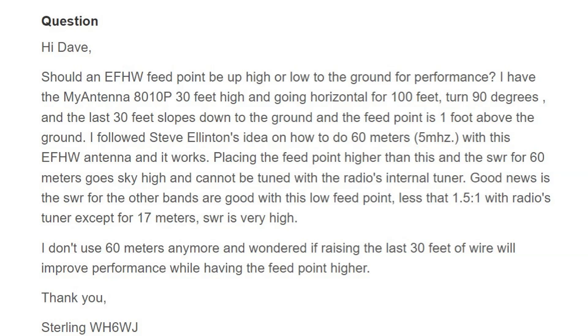He doesn't use 60 meters anymore, and was wondering if raising the last 30 feet of wire will improve performance while having the feed point higher.